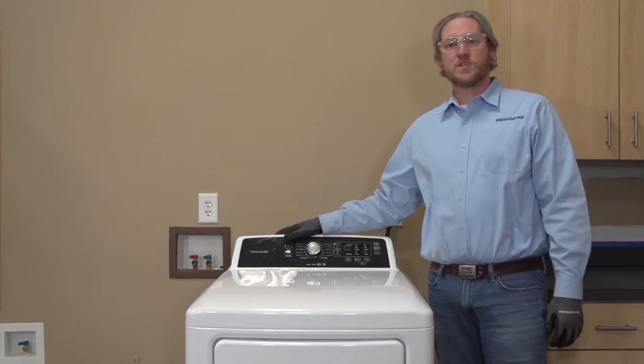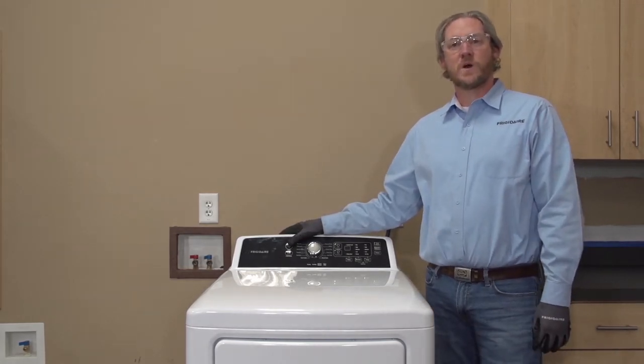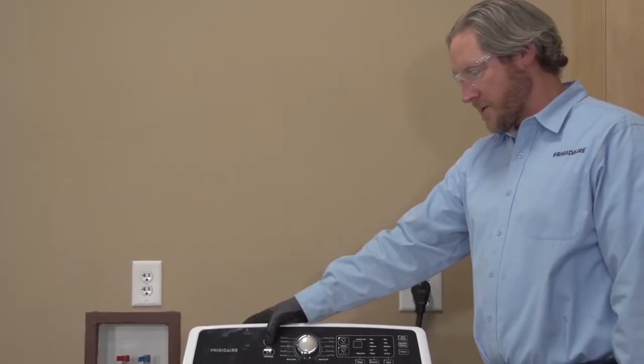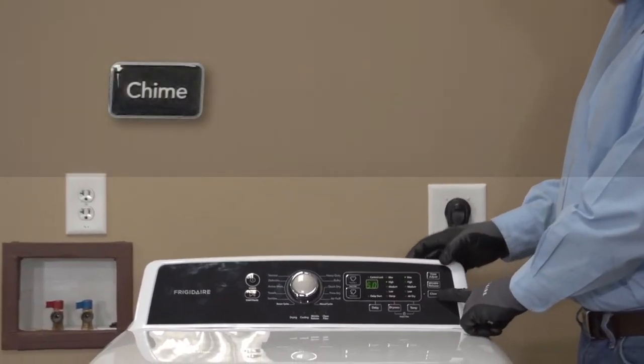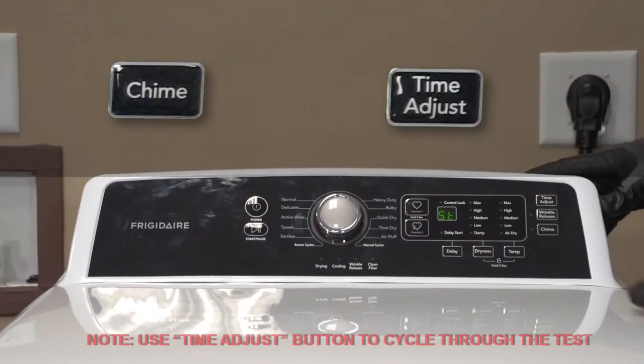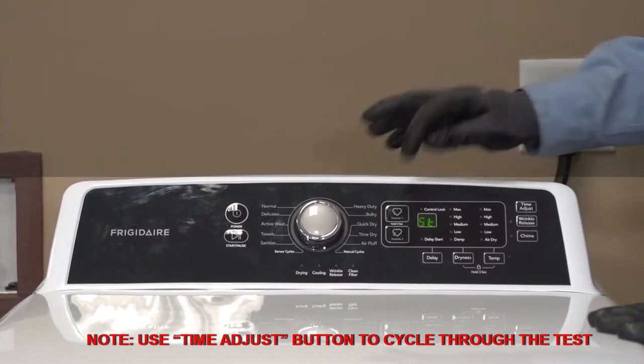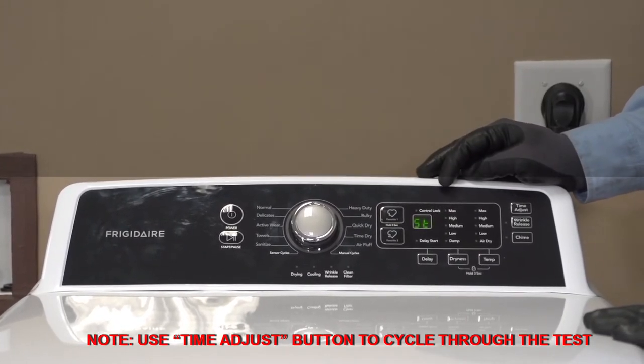Hey guys, I'm here with one of our Frigidaire 4120 front load dryers. I want to show you how to do the diagnostic sequence on it. To enter diagnostics on our dryer, you're going to power the unit on and hold chime and time adjust. If you just hit them for a second, you'll see that little ST pop up in the display, which lets us know we are in our diagnostic testing.